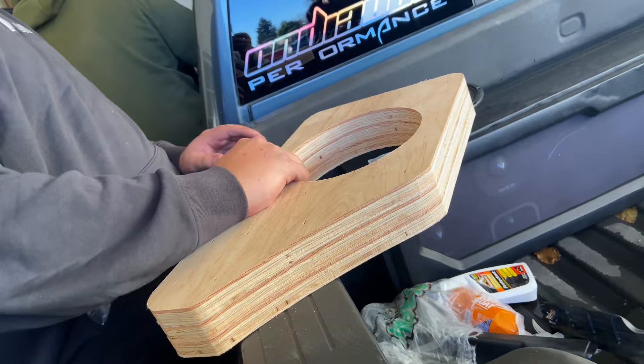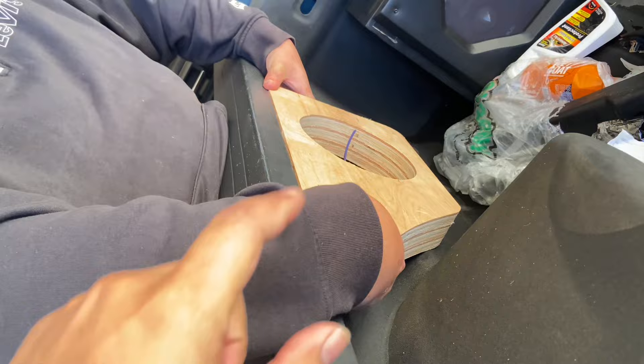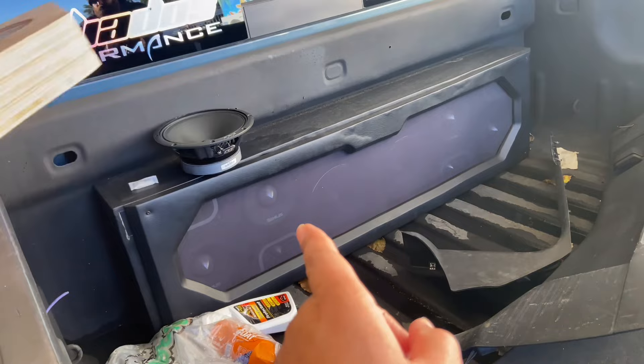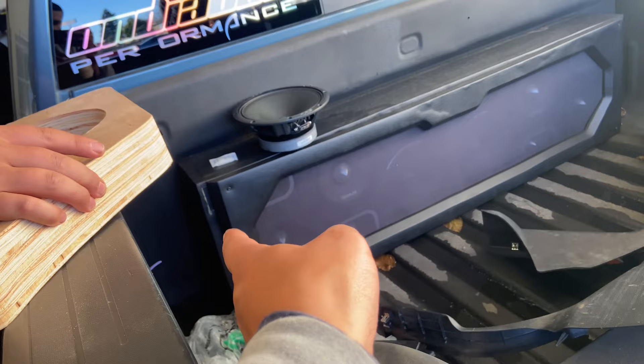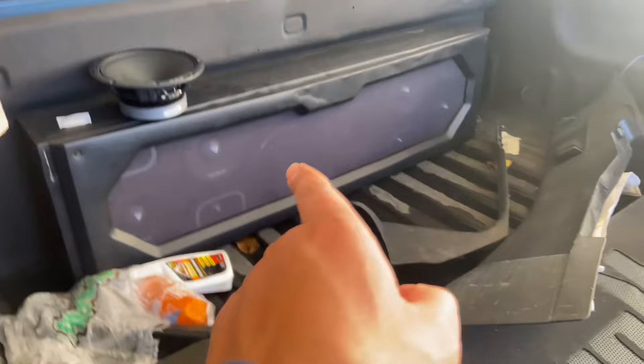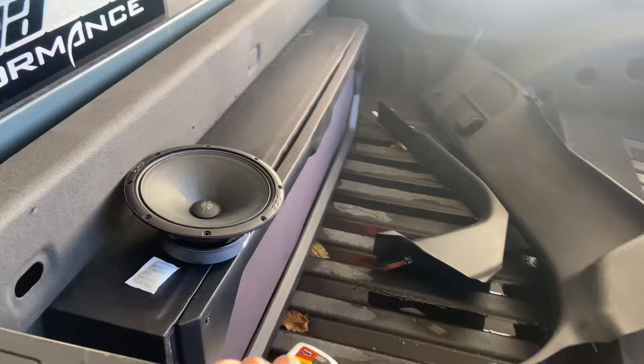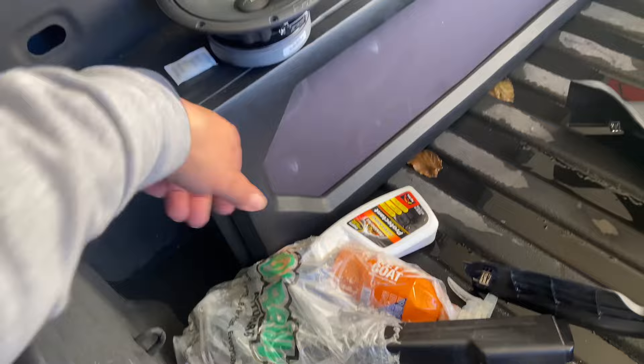Okay guys so right now we are test fitting the outside panels. The actual panel itself doesn't sit like that - it's going to have a trim on it with a mesh grill. He's had this done somewhere else. There's nothing wrong with it but there is a small imperfection here that I personally don't like. And it did get rained on - I'm assuming they used MDF because right away it started swelling even though it's vinyl wrapped. So I'm going to replace that, make a new face with birch - it's more durable with the rain. And I'll make it wider so it covers this gap.